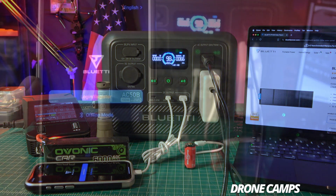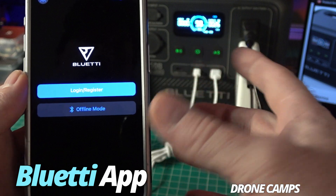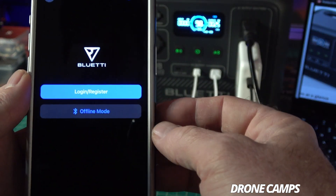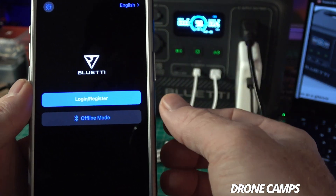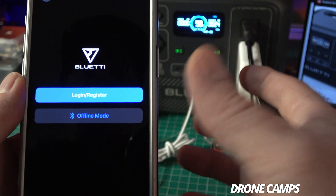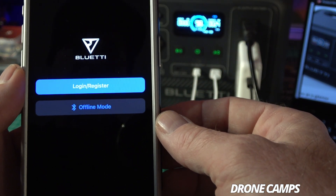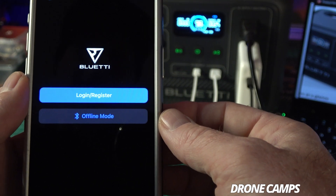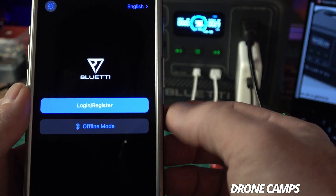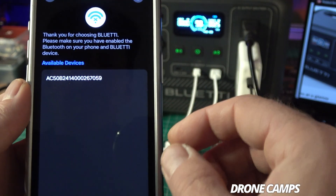My favorite part of this entire power bank system is the app. Go to the App Store and download the Blue Eddy app, log in, and register your device. This gives you a five-year warranty, which is pretty amazing considering how much use you'll put this through going camping. You can also use it in offline mode if you prefer.